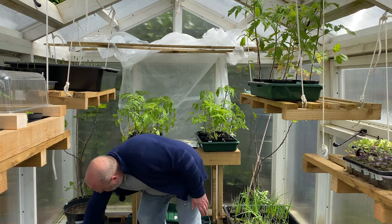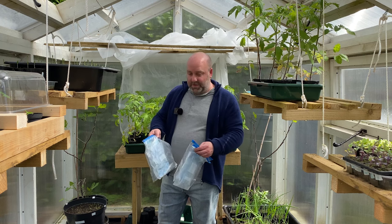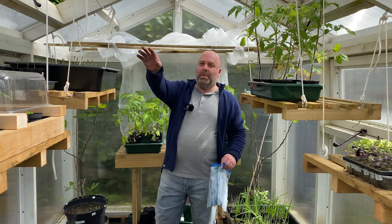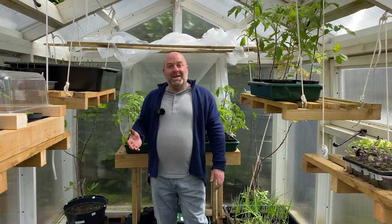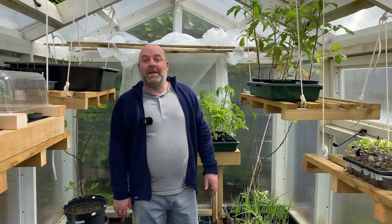I also forgot to mention I've got some mangetout and some sugar snap to plant on the other side of the early peas. So it's going to be quite a busy week. I'm hoping — and I hope you do too — for some really nice dry weather so we can catch up and enjoy the sunshine. I hope you enjoyed this video and I hope to see you again.